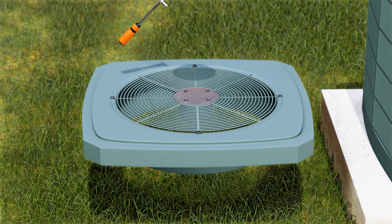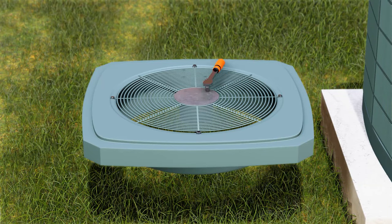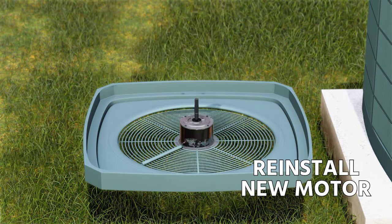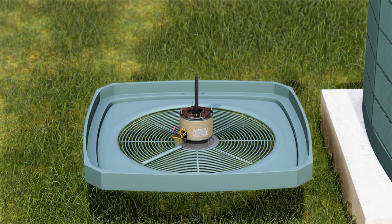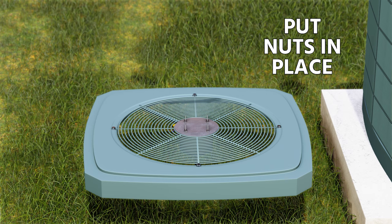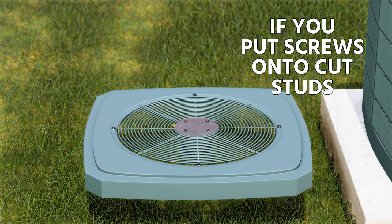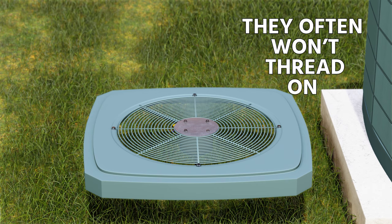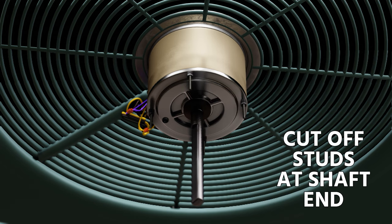Once the blade is off, take the nuts off the top — sometimes they're acorn nuts, sometimes open-back nuts. Then reinstall the new motor. Pay close attention to the direction the wires are pointed, because you don't want them routed in an awkward position. In some cases you'll need to cut off the studs on the back of the motor, but make sure you put the nuts in place before you cut any studs — it'll be much easier. Most systems have a shaft-down orientation, so cut the studs at the shaft end.